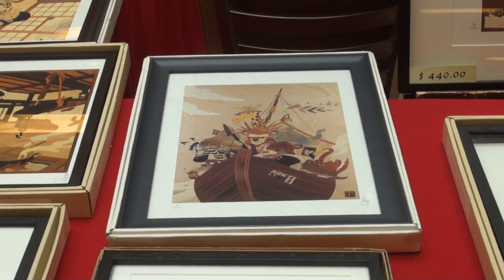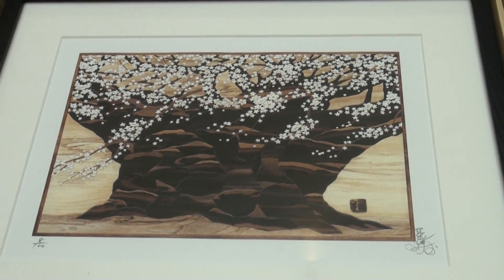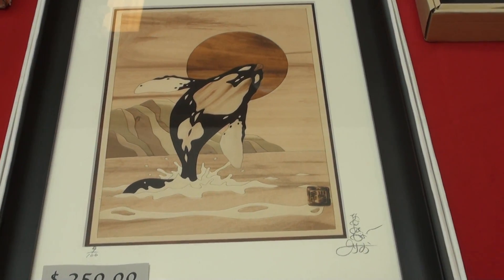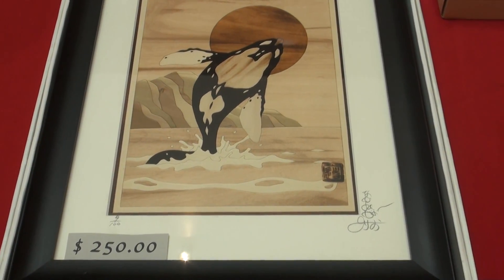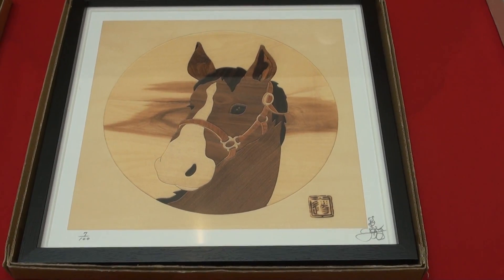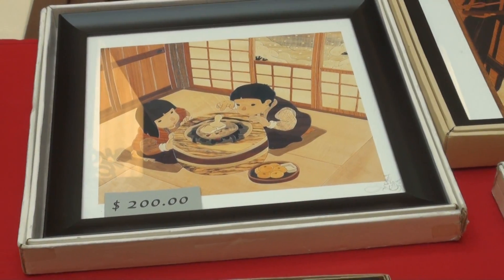That's the ship. The cherry tree again. Here we have a whale jumping out of the water. And this is all made of various wood pieces placed together. It is a real art form, and you can see this stuff is expensive. Here's a beautiful horse's head. Two Japanese youngsters eating. It's all placed together with different kinds and colors of wood.